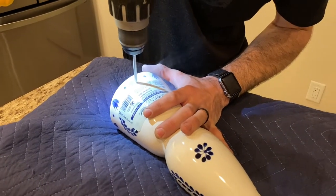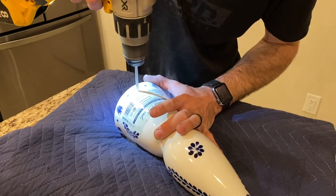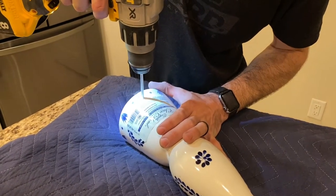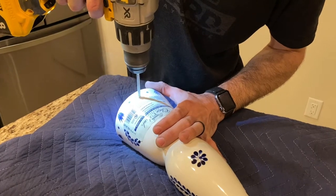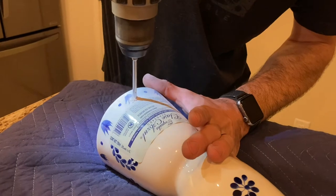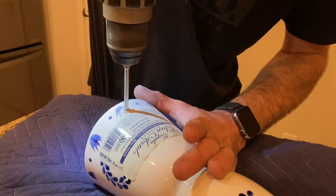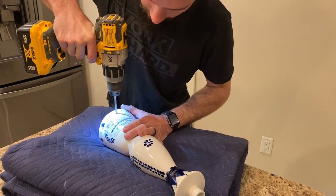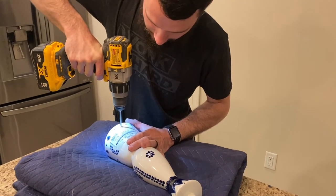What you see is not smoke — it's just dust from the ceramic. You do have to apply quite a bit of pressure, but not so much that it slides off or breaks the bottle. You want to apply enough that the drill bit actually gets into it.